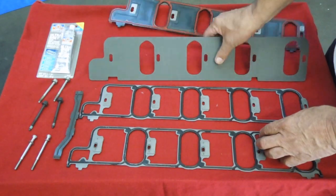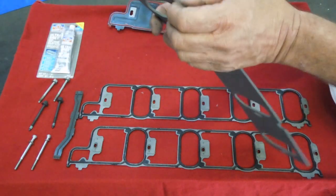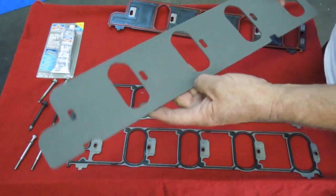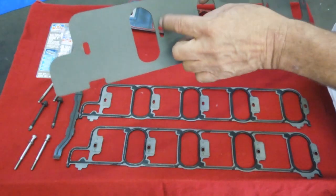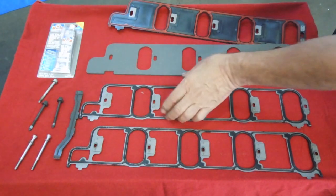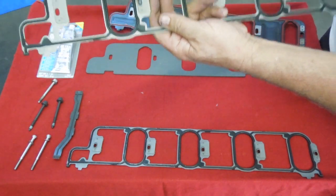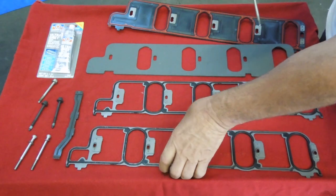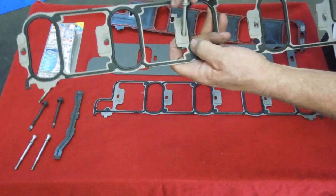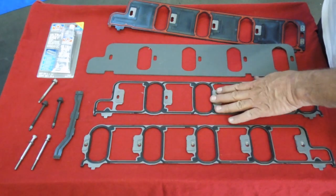Another gasket we find really useful is this one that we sell — it's made out of compressible material with really good compression, so it takes care of any irregularities you have in the manifold or heads. This manifold gasket works really good and is easy to put on. It's got elongated holes so when the bolt goes through at an angle, it has lots of room. On the Chevrolet holes, if you don't have it in exactly the right place, you're really bound up tight — it's either right or it doesn't work.